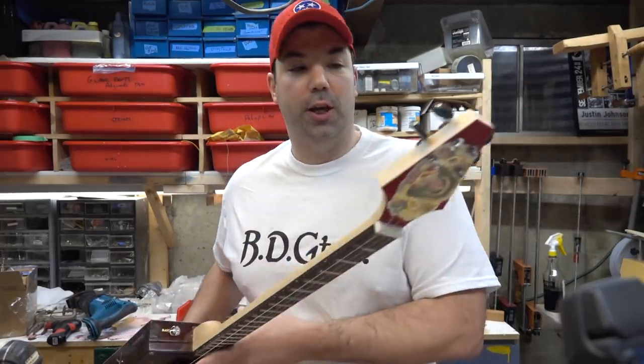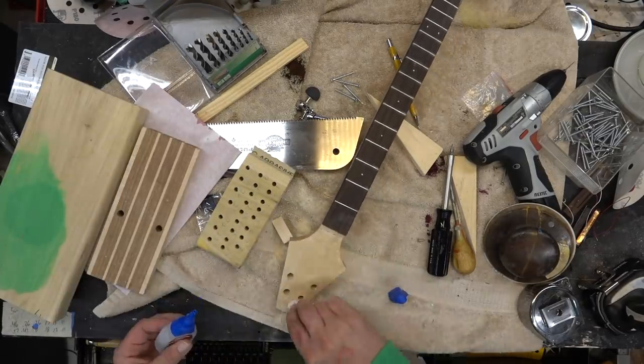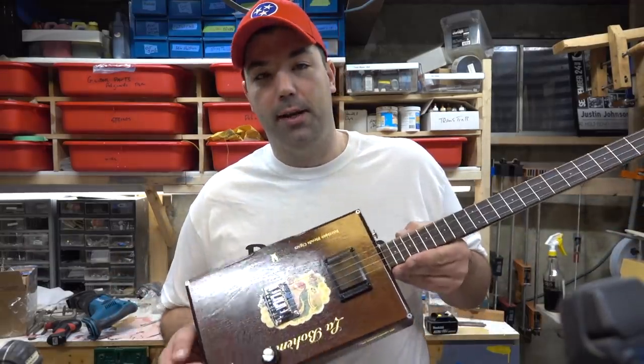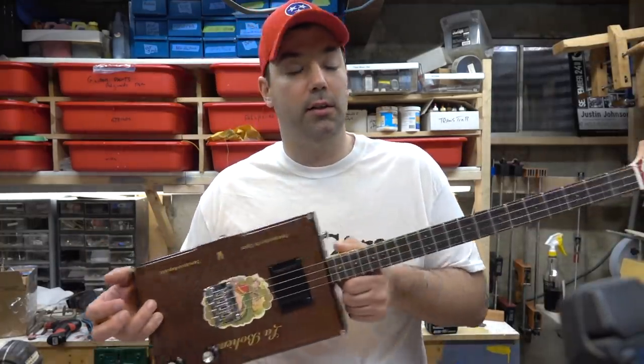Once I glued this in and shaped the headstock, I took the felt that was on the inside of the box and glued it up to the headstock, so I've got a sort of matching headstock and body. Ideally I probably would have done it so it's facing out correctly, but since I did it this way I just went with it — you have different options for laying this out.